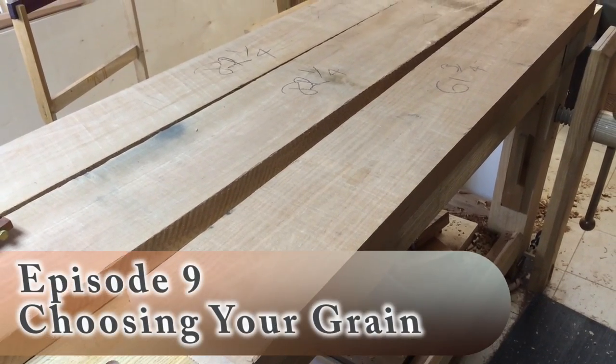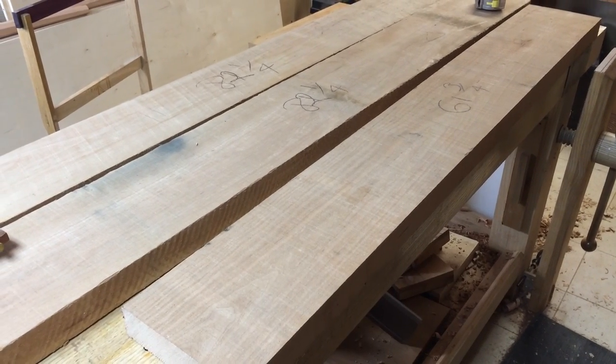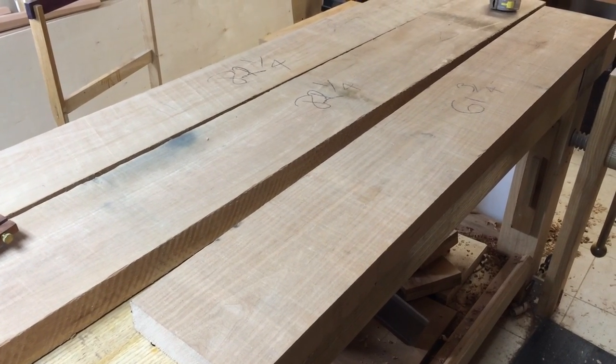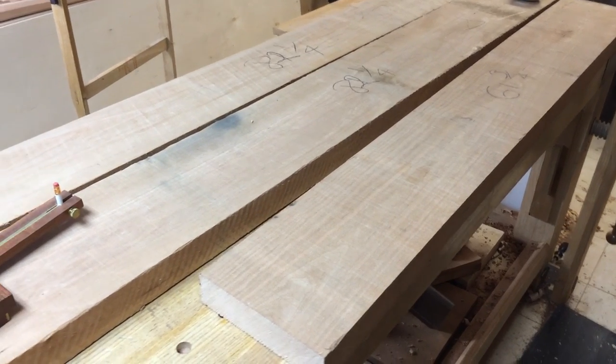I've heard from quite a few people about how they always get confused when it comes to selecting parts for their projects, or they build a project and it never looks quite as good as some of the ones you see in magazines. I can attest that a lot of that comes down to wood selection and grain selection, and here's a perfect example.